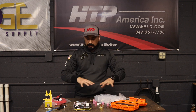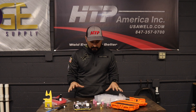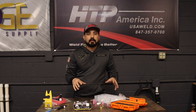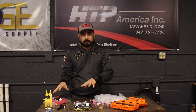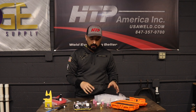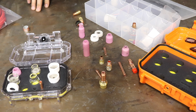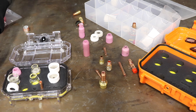Everything laid out on the table here includes different cups, collets, collet bodies, back caps, diffusers, stuff like that. Everything here has a mate that it goes with — not everything is the same, not everything will go into the same thing. All the consumables we have laid out here are going to have their joining partner, but the first thing you need to do is identify what torch head you have.